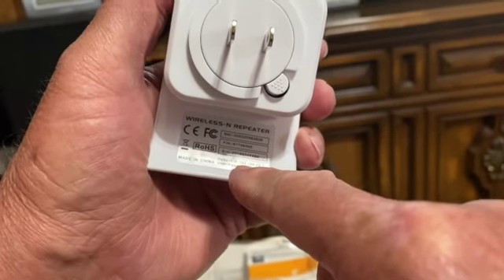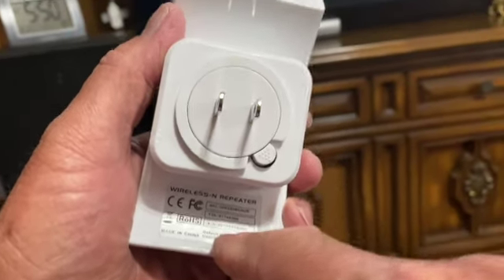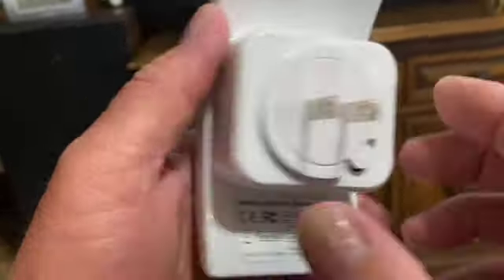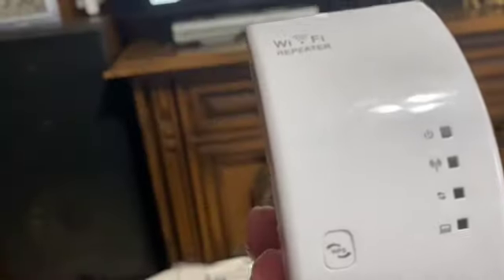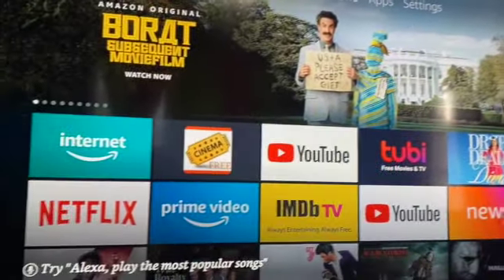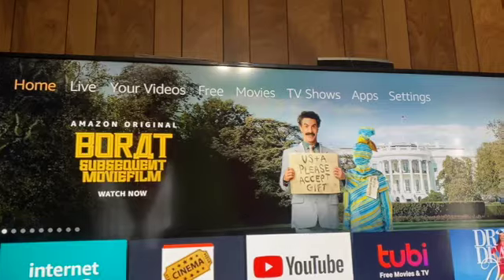On the back of the unit, it shows the default IP address. If you lose the directions, you type into your computer: 192.168.10.1. That's how I'll access it on the other computer to name it and give it a password. I don't want the repeater on the same network name as the main router, so I want to know which one devices are connected to. I'm going to go to settings on the Fire Stick now.